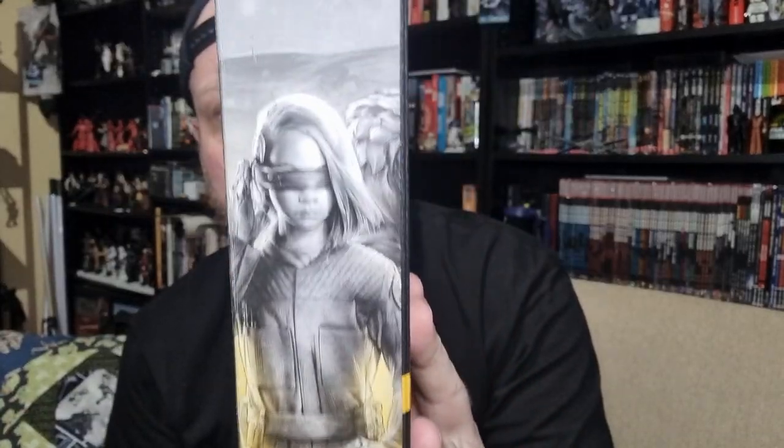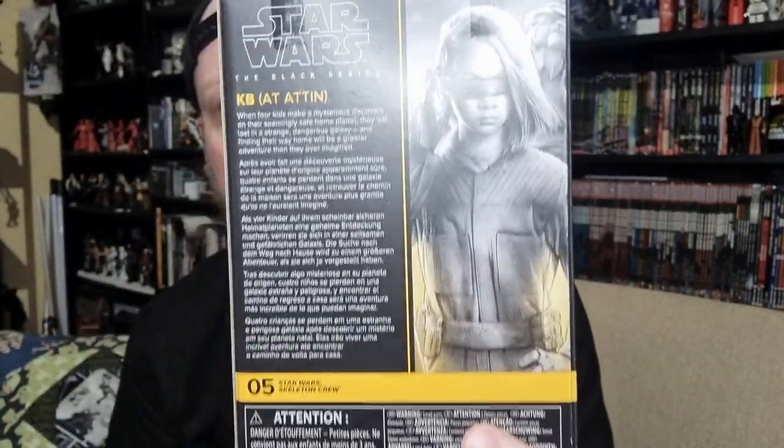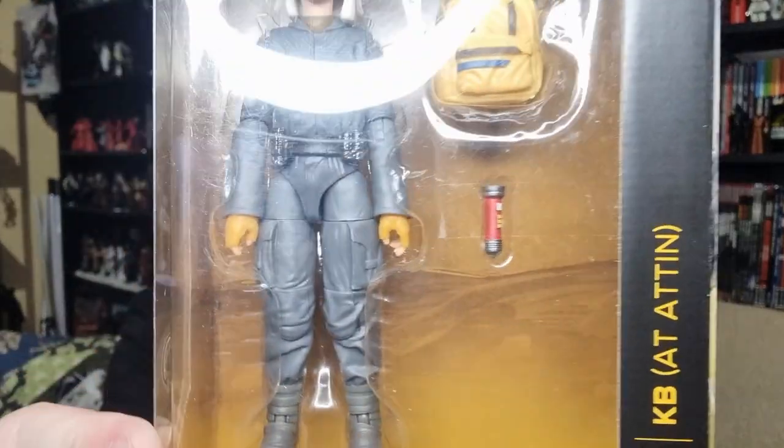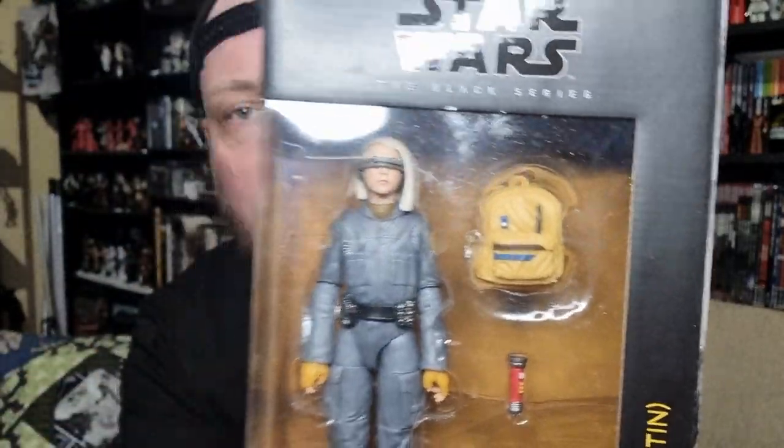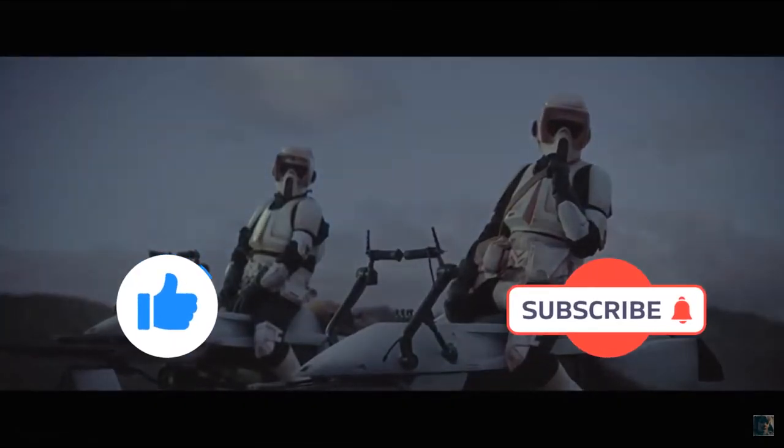There's a picture of KB on the side for the mural. That is number 5. Let's look at the figure in the box — we'll bust this one open straight away. If you could give this video a thumbs up and subscribe if you're new. This is the way.